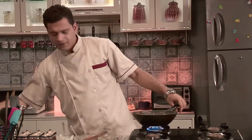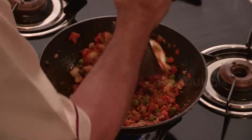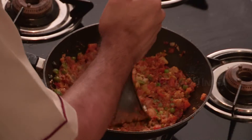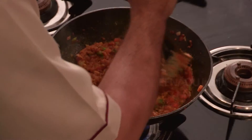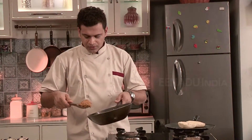Mix them really well. Now mash them properly using a masher. While mashing, we will add some water to it. Pav bhaji is ready. Now we will serve it nicely.